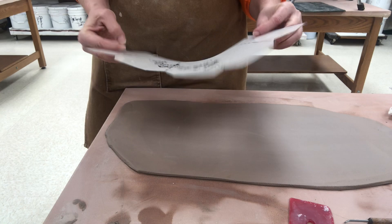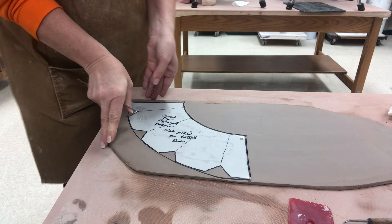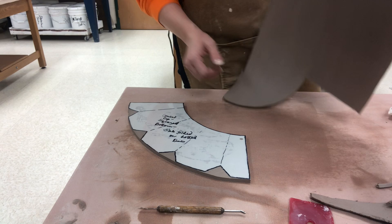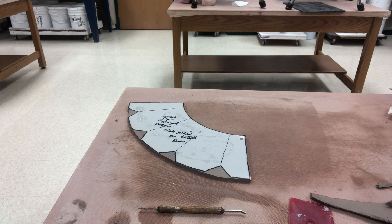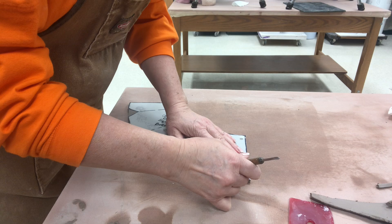Now I'm going to cut this out. This same exact thing could be done just using a simple cone template. So like the way that I cut it here I could quite simply cut it out like that and then use darts, but this has pre-cut darts for the kids.